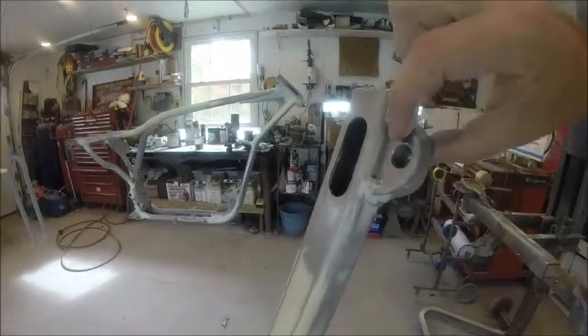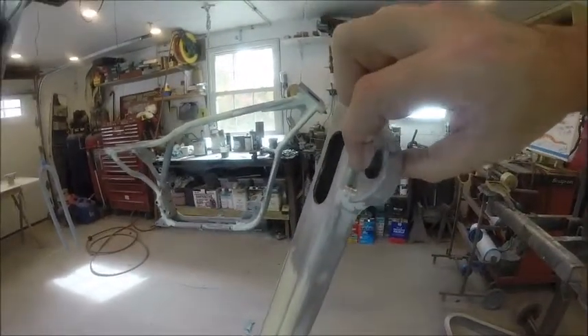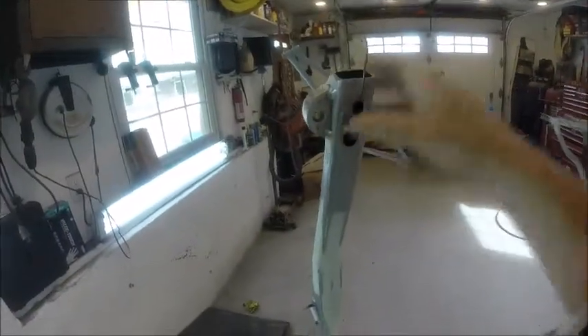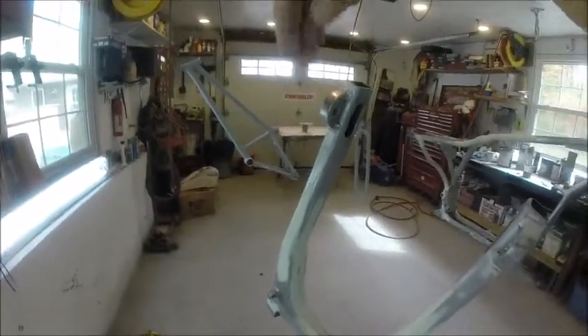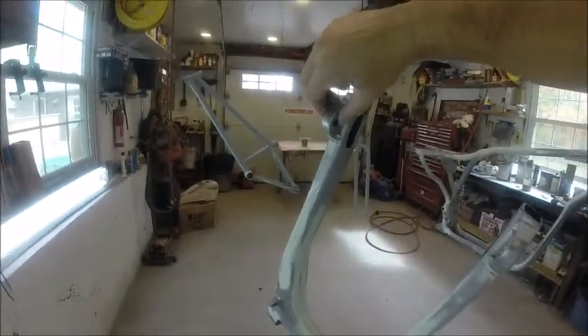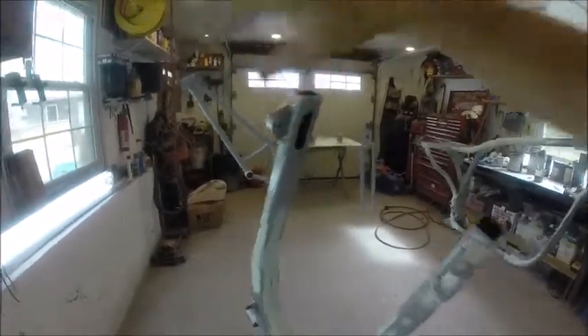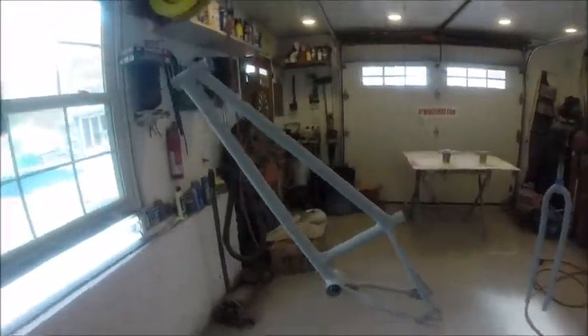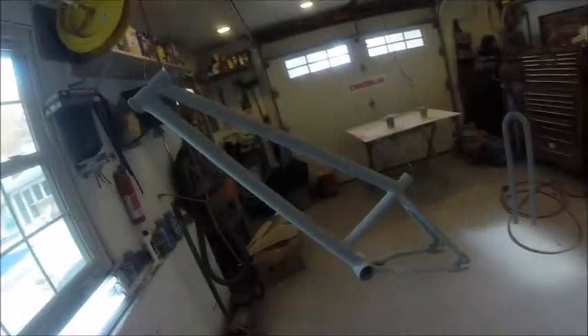If I had molded the inside of the shock bracket, I was afraid the shock would come against it and break my filler. I set my shock up there, took a look, and there really wasn't enough room. Plus you're never going to see the inside anyway.